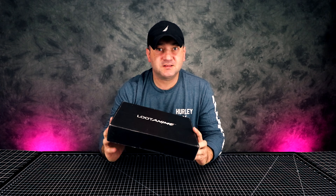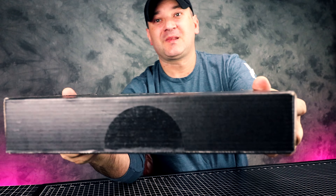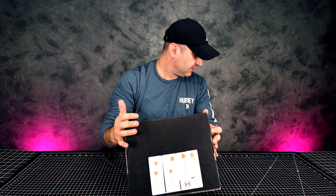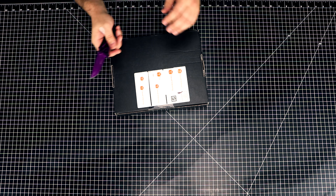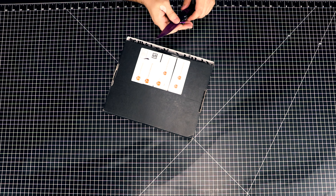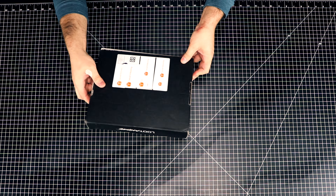I don't know about you guys, if you subscribe to this stuff, but the boxes keep on getting smaller and smaller and smaller. Look at this box — it's tiny! I don't know if the stuff inside is going to get better or worse.